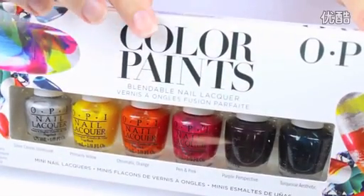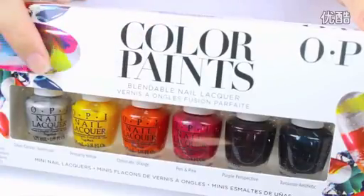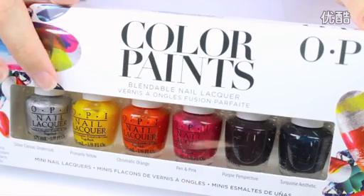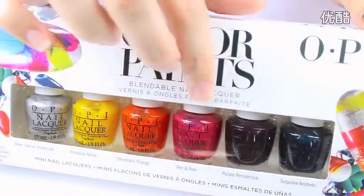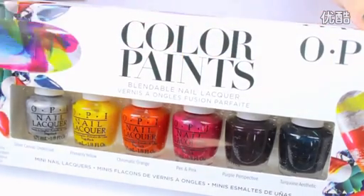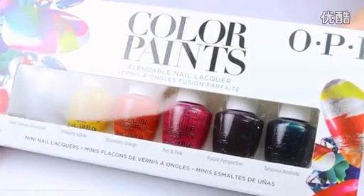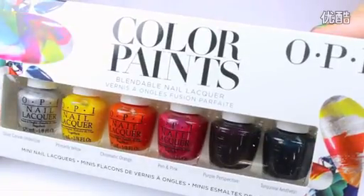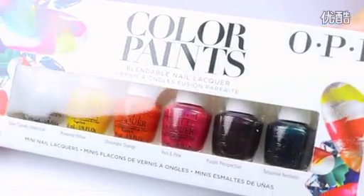Next we'll be using the new Color Paints collection from OPI. This new and innovative formula allows you to blend sheer colored polishes together over a metallic silver base. You can buy big bottles of this collection separately or the minis in a little kit like this one. I'll be giving one of these kits away to one lucky viewer — to enter, all you have to do is follow me on Twitter and retweet my giveaway tweet that's linked in the description box below.